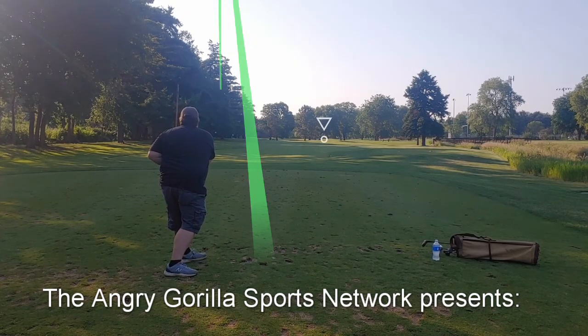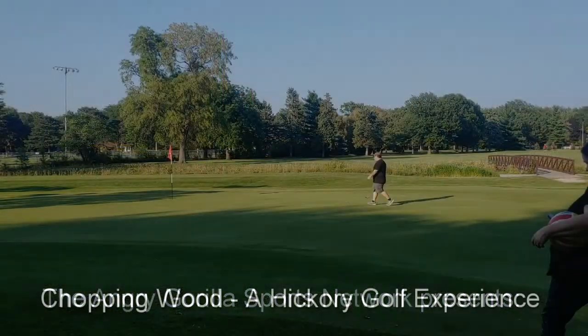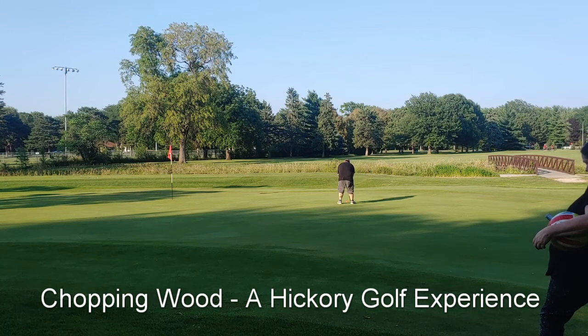Hello and welcome to the Angry Gorilla Sports Network. My name is Josh Luce, the Angry Gorilla. You're watching a video of me playing here in Lincoln, Nebraska at the Jim Ager Par 3 course. It's a nice, well-maintained Par 3 course — it gets a lot of traffic, but they keep it in very nice shape.